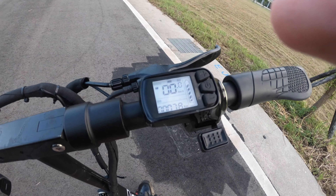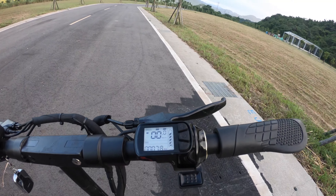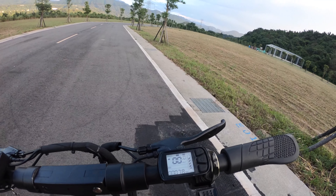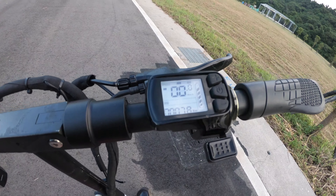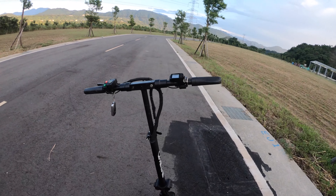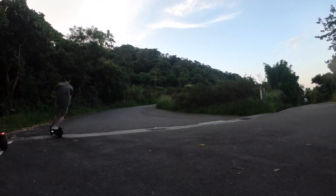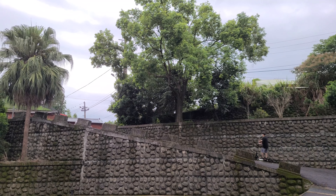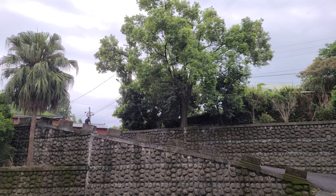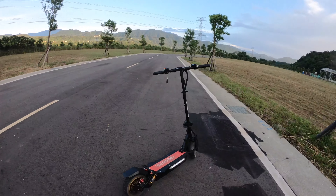There are three gears on this scooter. For me personally, the second gear is fast enough. You can go to third gear — it's faster, but also more dangerous. If you've never ridden before, I would recommend just using first and second gear; it's safer. I did a simple test climbing up a hill — the speed got a little slower, so I used third gear to climb, and I ended up climbing successfully.